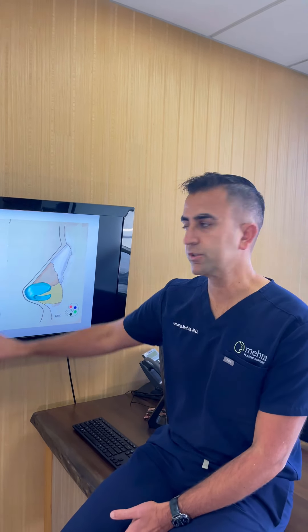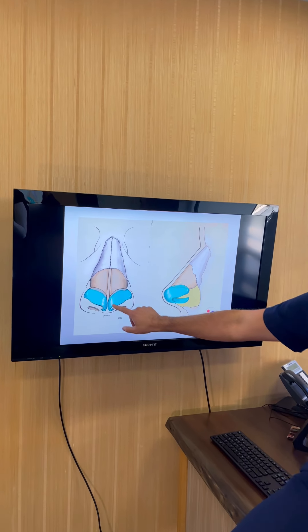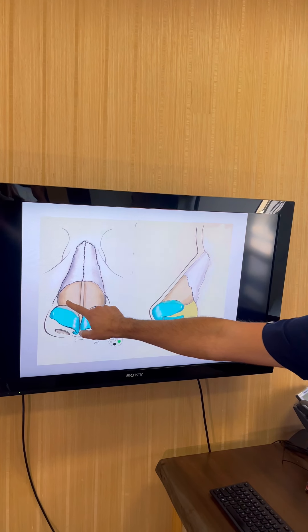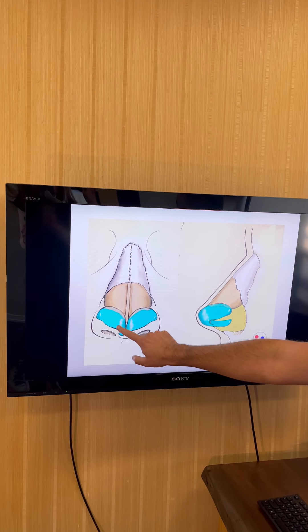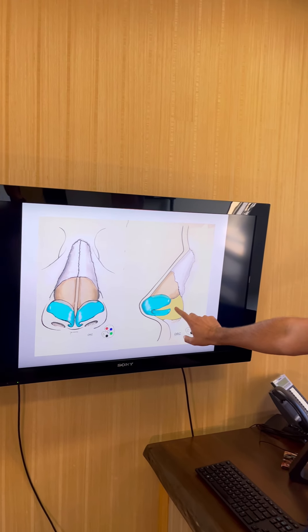To talk about the basic anatomy of the nose: at the top we have the two nasal bones, this is the top of the septum, these are called upper lateral cartilages, and these are called lower lateral cartilages. This side view shows more of the ideal tip positioning.